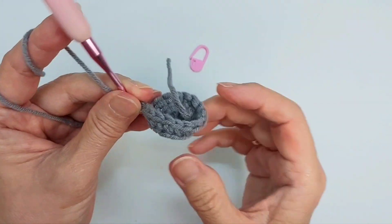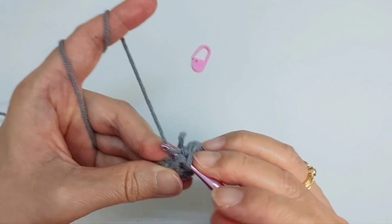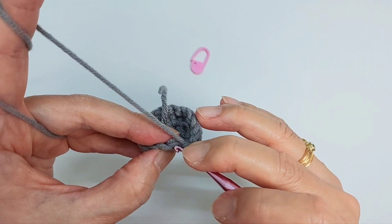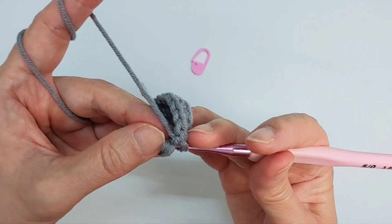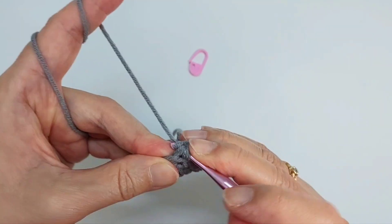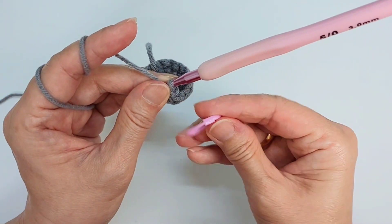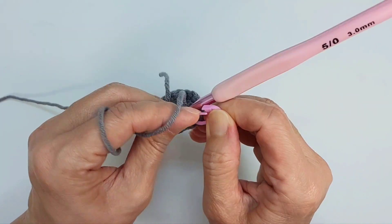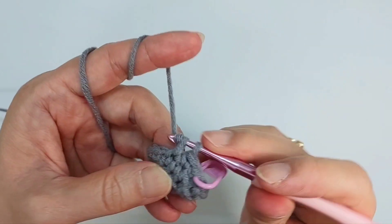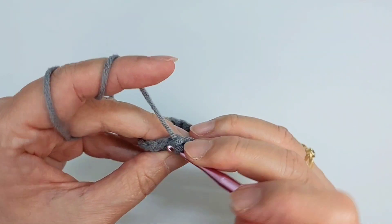You should be able to bend it this way. From row four until row seven, we're going to do single crochet all around — this time we're going to use both loops. From row four until row seven you will still have 16 stitches in every row.